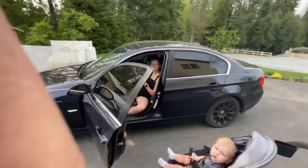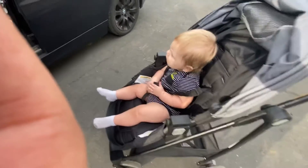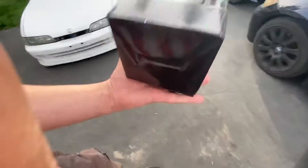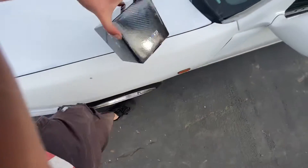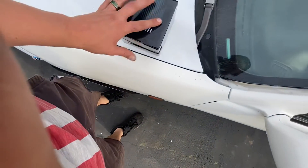Hey guys, say what's up. All right, so we got an NRG quick release steering wheel hub. I just literally just got it in the mail and I haven't even opened the box yet, so I'm probably gonna open this up.